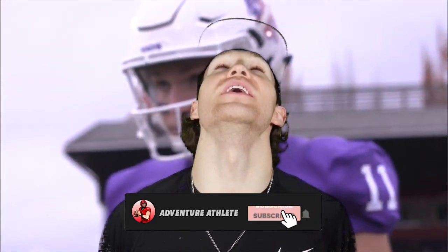What's up y'all, my name is Clark Hazlitt, better known as Adventure Athlete, and welcome back to another video. Today I'm going to be getting a chance to show y'all how to create your own homemade spats for your cleats.